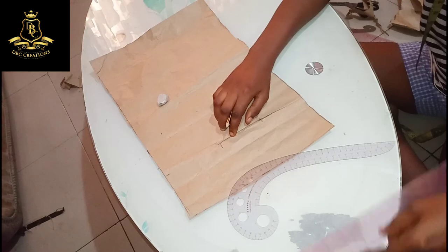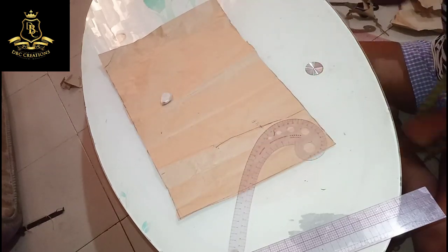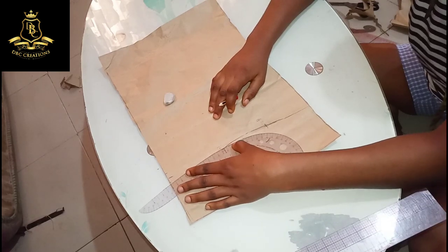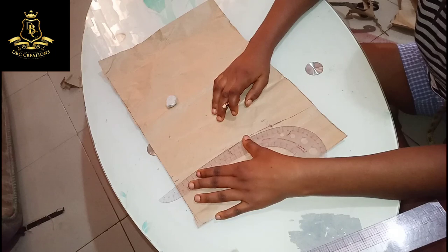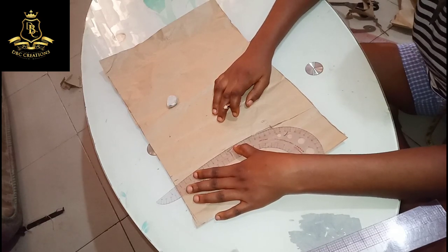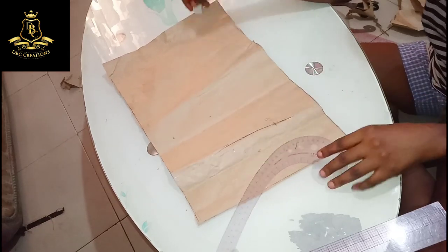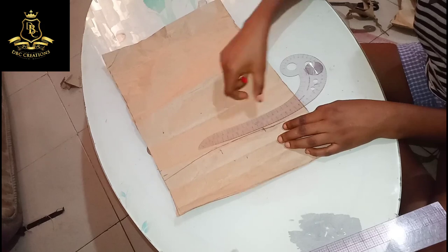Now it depends on how curvy you want it. The next step for this upper part: just this one is half inch — half inch that you are going to minus on the upper part from that 3.75. You might do a quarter inch or 0.25 depending on how you want yours to be. Then place your ruler like this and connect it like this. When you are connecting, you clean here a little and here, so that you will have a curve like this.